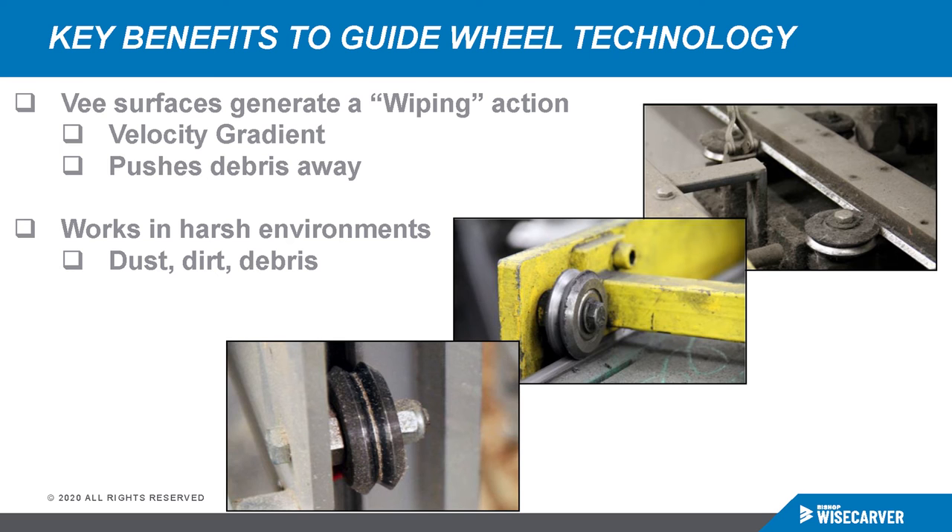The most significant key benefit to using guide wheel technology is the associated wiping action generated during use. The V feature on the wheel matches the V feature on the track. The area near the V intersection is a smaller diameter than the area near the outer diameter, so when the wheel rolls on the track, there's a difference in peripheral speed — what we call a velocity gradient. As the wheel rolls, it's constantly wiping from the peak of the V to the outside. This works well in a clean environment, but the design is also ideal for dirty environments where the self-cleaning wiping action is of the most benefit.